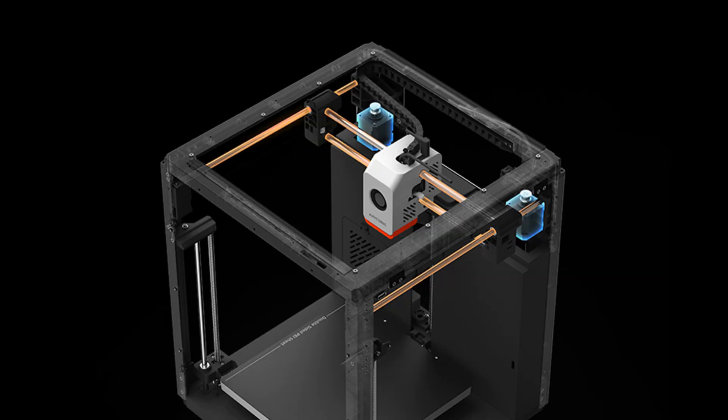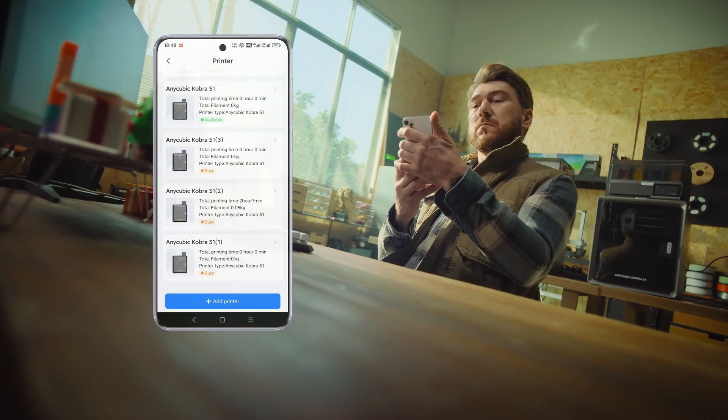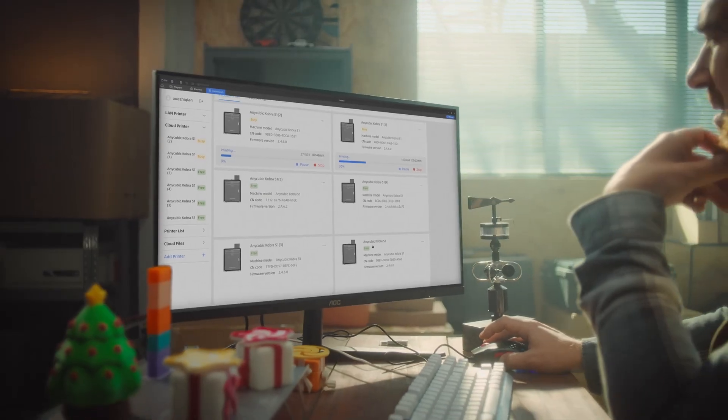Feel the power. With its durable and robust build, it offers trouble-free use for years. According to user reviews, this printer pushes the limits of quality and performance — high ratings and positive feedback prove it.